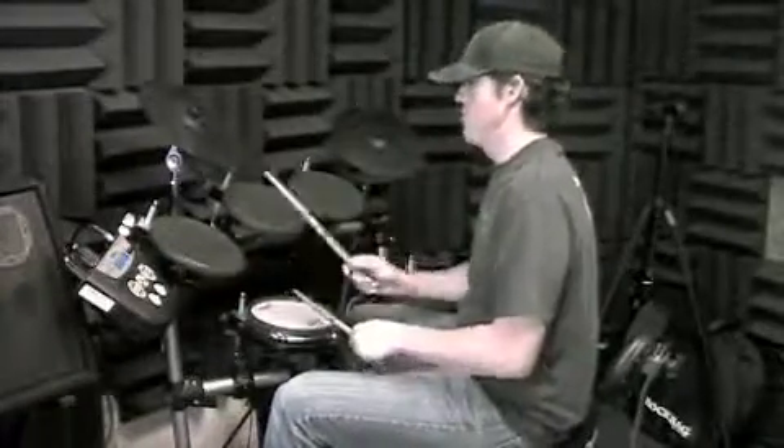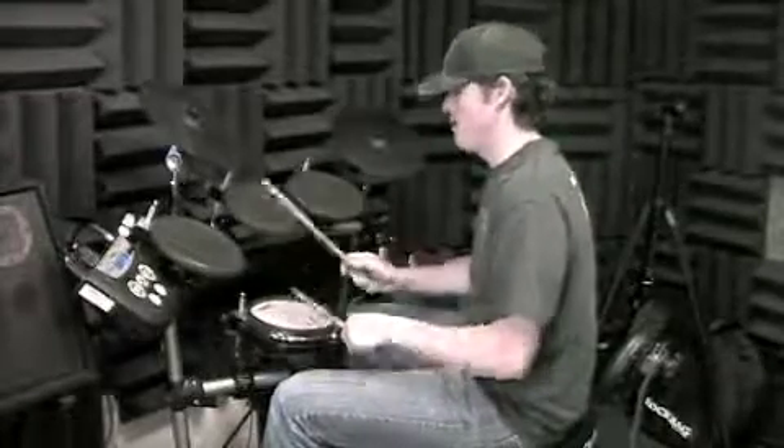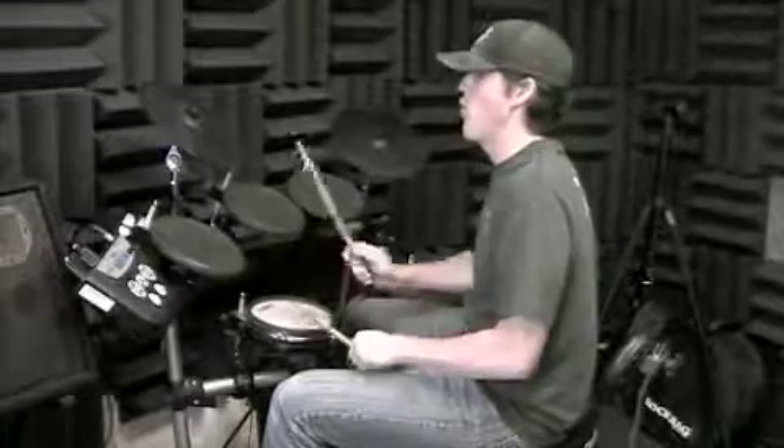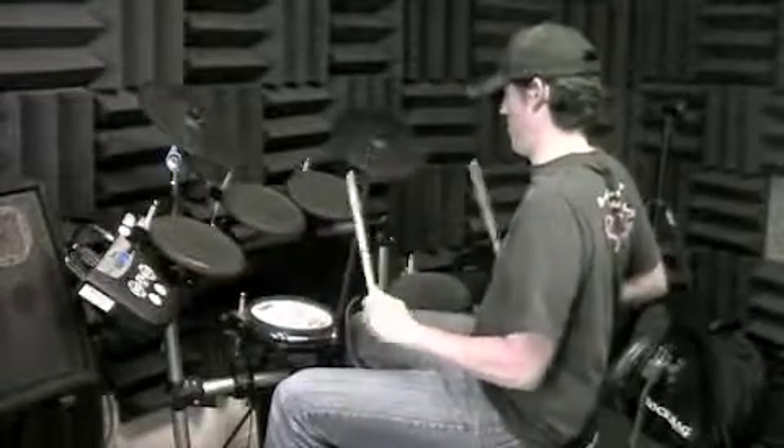The one, two, three, four — two, two, three, four — three, two, three, four — and one, two, and three, and four — and one, two, and three.